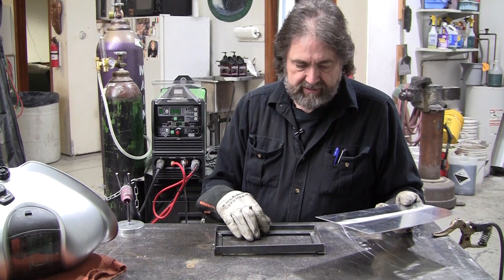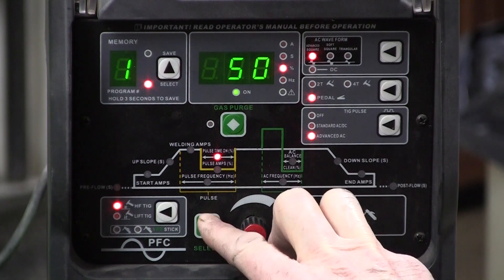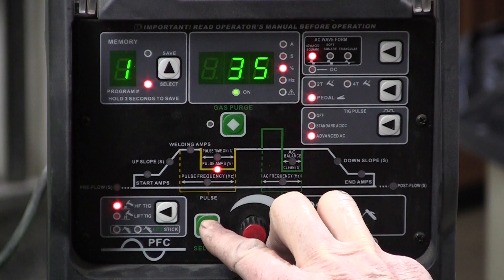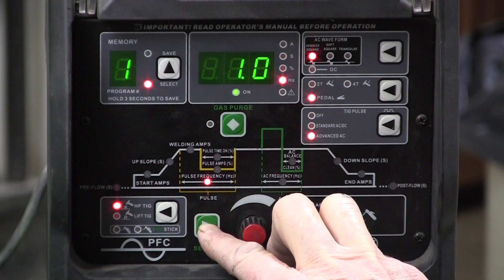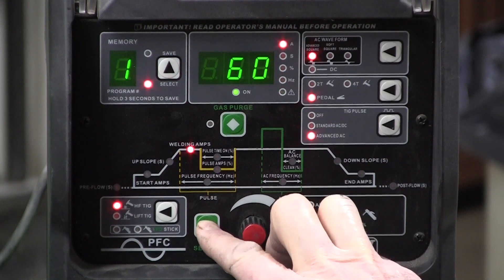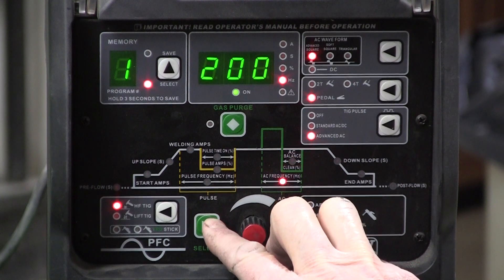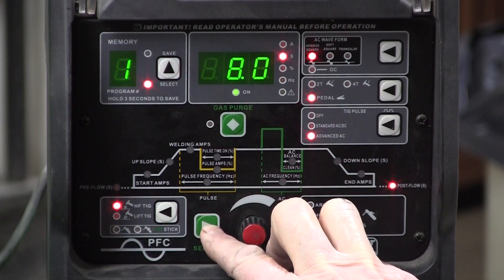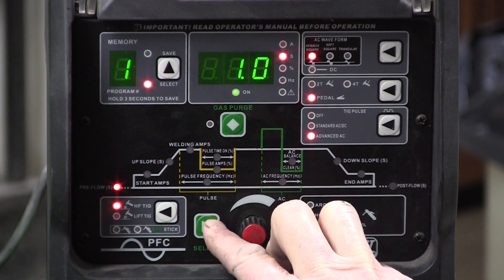These are the new settings: 60 amps, pulse time on 50%, pulse amps 35 — and this is the new key — pulse frequency one, one per second. Cleaning at 30, and I bumped up the AC frequency to 200. I increased the post flow to eight seconds and pre flow to one second.